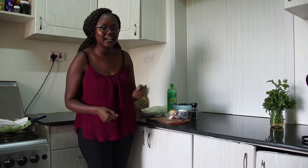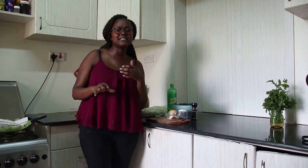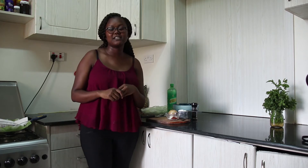Hi guys, Gattuoyu here. Welcome to Laotunampika. So today we're gonna make onion rings. Think crispy, light, flavorful, yet delicious onion rings. Join me.